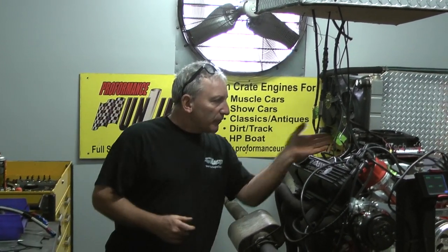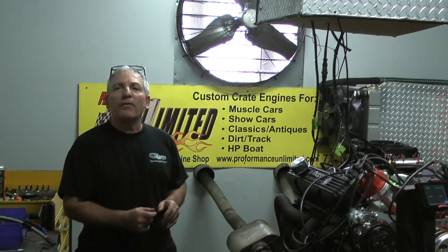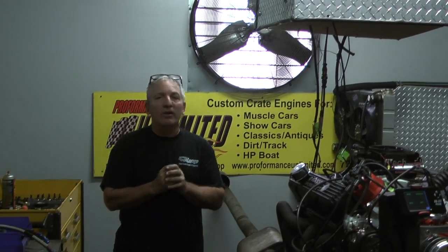Putting the Edelbrock heads on it, dialing it in with the type of cam I want to put — a roller camshaft with a Vitek system on it. And our results are 535 horsepower, 535 foot-pounds of torque. That's fantastic.